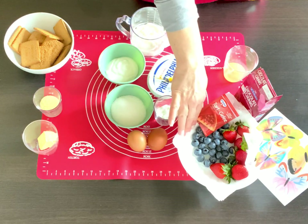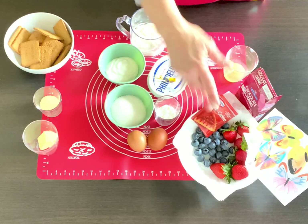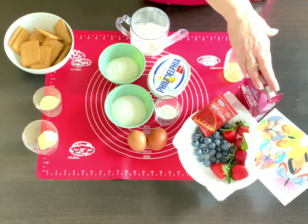For toppings or decoration you're gonna need fruits, gelatin, a little bit of lemon juice, and chocolate that you can melt — whatever you prefer.